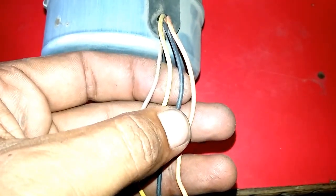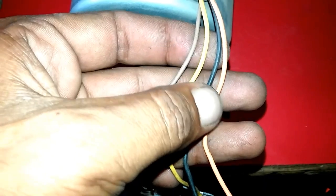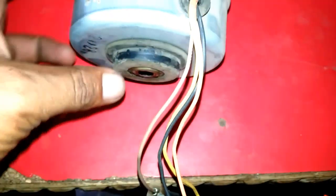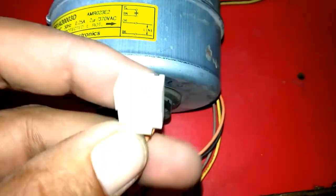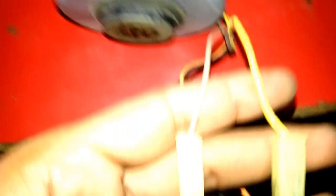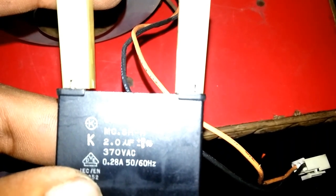The first wire is orange, second is black, third is yellow, and the fourth one is brown. A connector is connected on two wires, and on the other two wires a 2 microfarad 370 volt AC capacitor is connected.